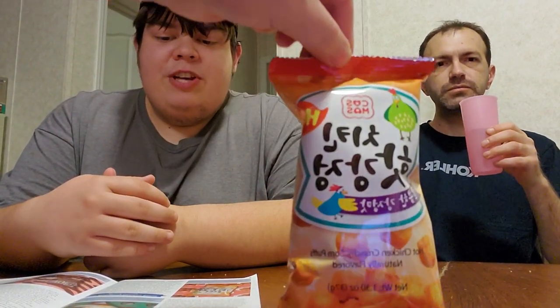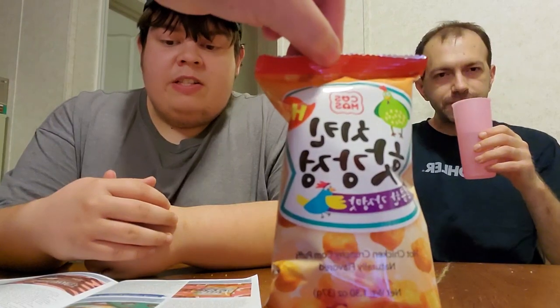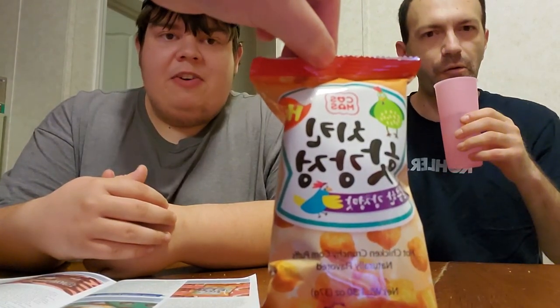It's storming pretty bad here. If you're in Sheridan, please go into the shelter — there's a tornado going towards Sheridan right now. Next is a hot Jujong chicken snack — sweet and spicy fried chicken flavored corn puff.